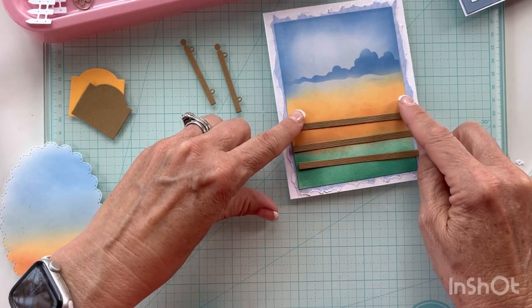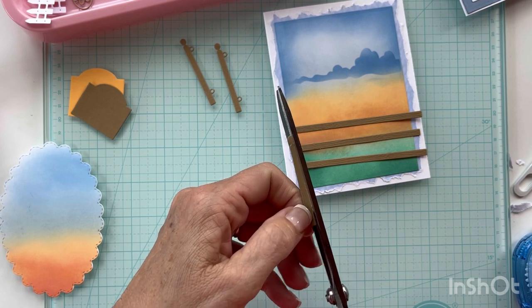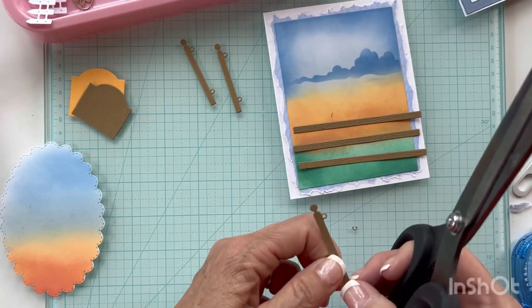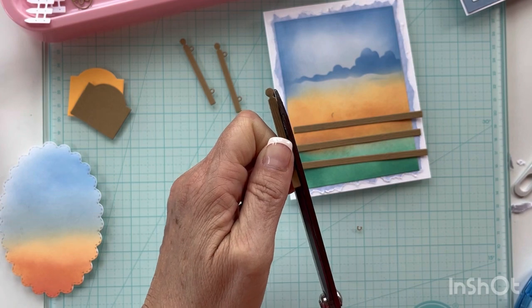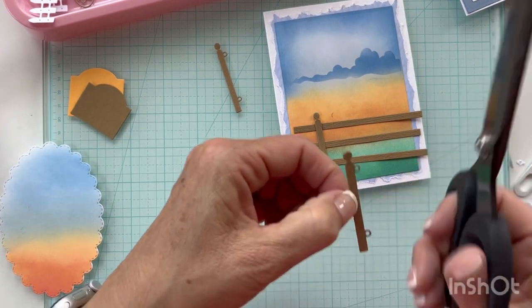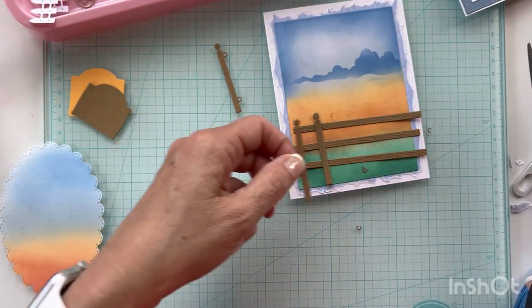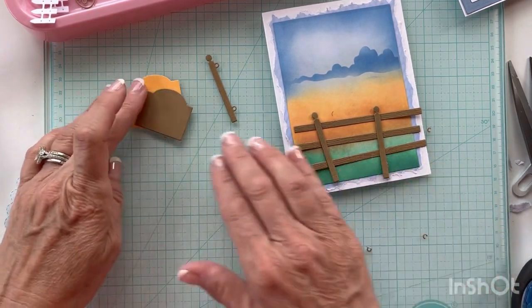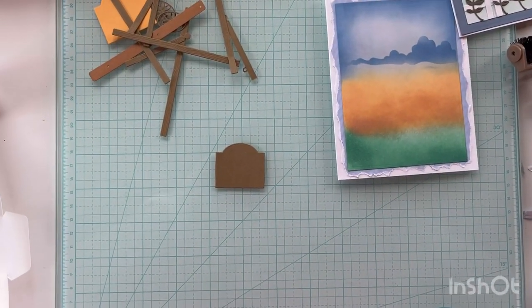The hanger from the die set kind of looks like a fence post you can put up and down. I'm cutting off that little hanger part — I don't want to cut my finger again since I cut it yesterday. That gives you a little fence pole with wood grain in it. I'll need to cut out two more posts, so I'm going to pause and do that, then come back and start assembling the card.